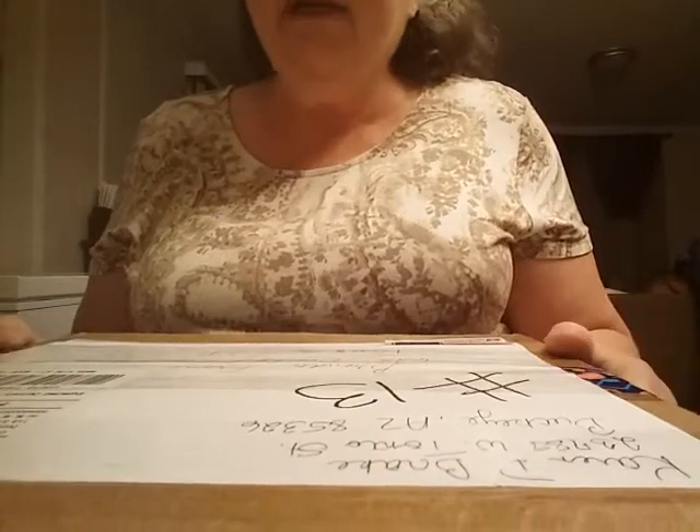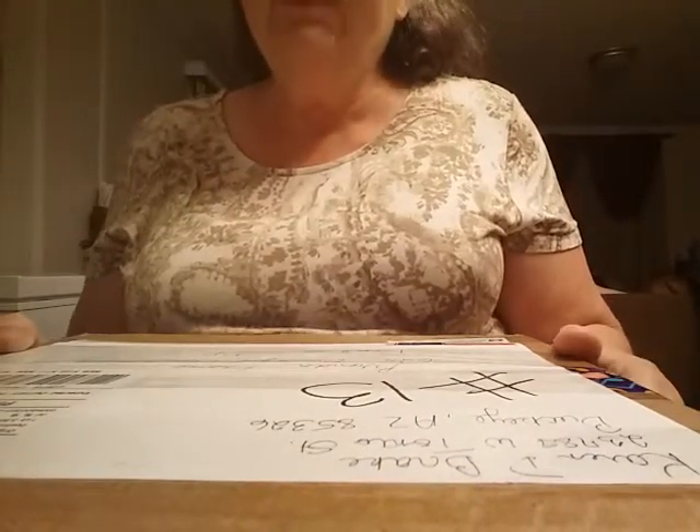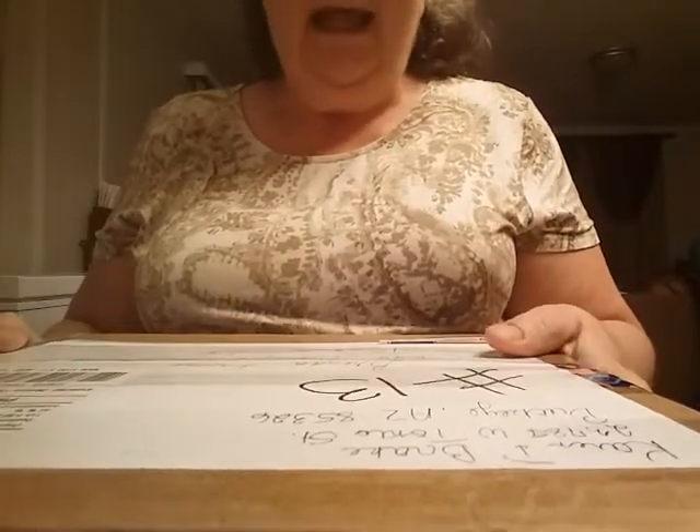Hey everybody, this is Brenda with Two Peas in a Pod. I have entry number 13 here into my anything goes challenge. Let's open this up — I've already cut the tape. This is from Karen Brake.